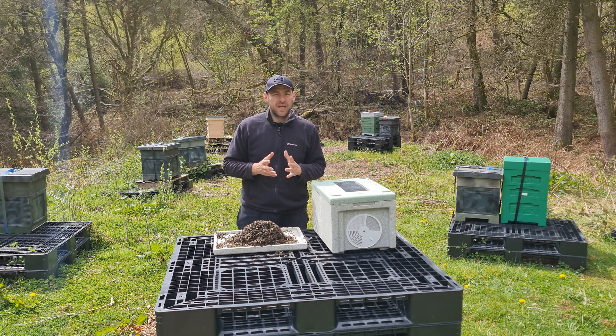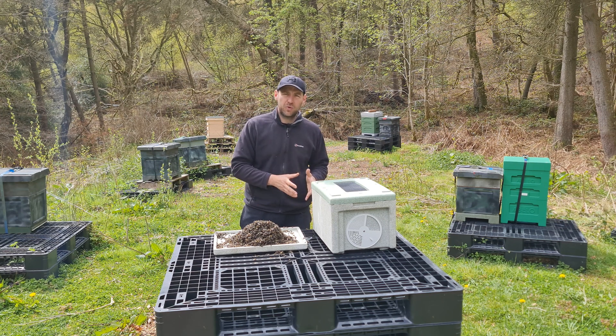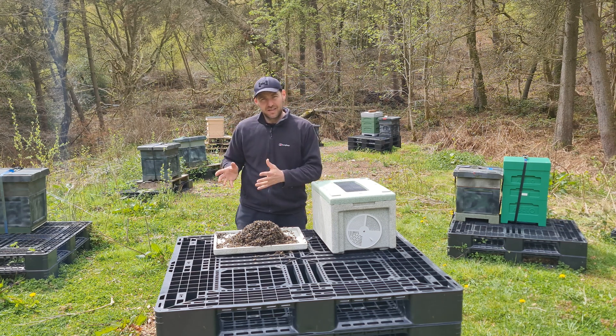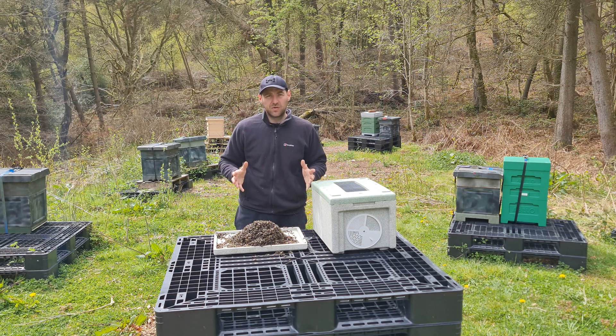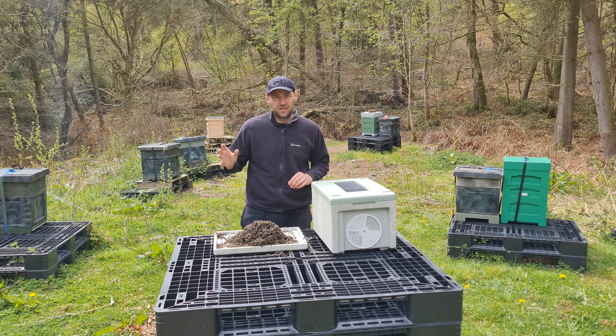My final tip: try not to transit them in the middle of the day. Do it as early as you possibly can in the morning or as late as you possibly can at night, and do it when the temperature is cool. The middle of a hot summer's day is the worst possible time to move them — you really need to do it first thing in the morning or last thing at night.